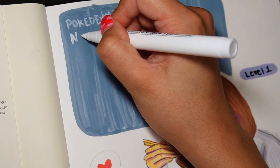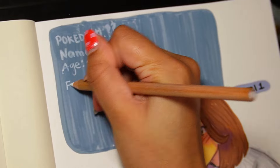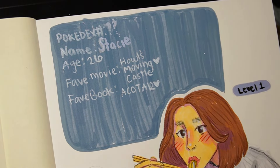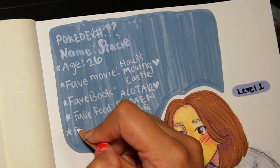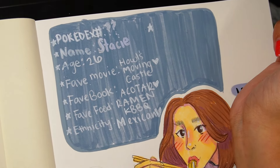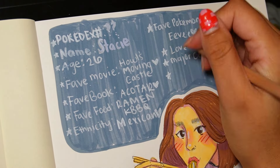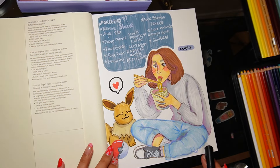So my Pokédex number is unknown. My name is Stacy, I'm 26 years old and heading toward my 30s quickly. My favorite movie is Howl's Moving Castle — and all things Ghibli, I love Ghibli so much, it's my inspiration. My favorite books are the Acotar series by Sarah J. Maas. My favorite food is ramen and Korean barbecue, also tacos — specifically tonkatsu ramen, beef Korean barbecue bulgogi, and Al Pastor tacos. I'm of Mexican descent, my first language was Spanish and my second language was English. My favorite Pokémon is Eevee, as if you didn't know. I love video games, all things Nintendo, I'm a major geek, and I am a Swiftie.